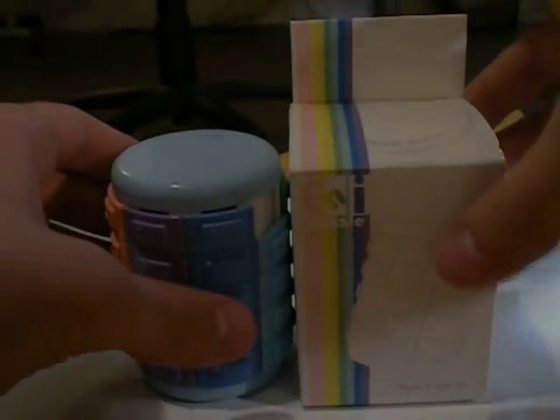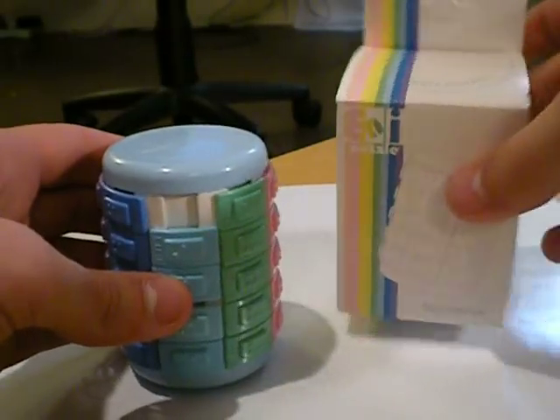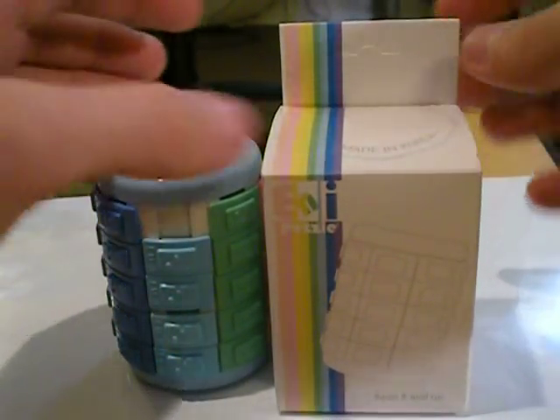I'm not sure how difficult this puzzle would be to solve — I've never owned or touched anything like this. It comes in a really cool box with nice little packaging.